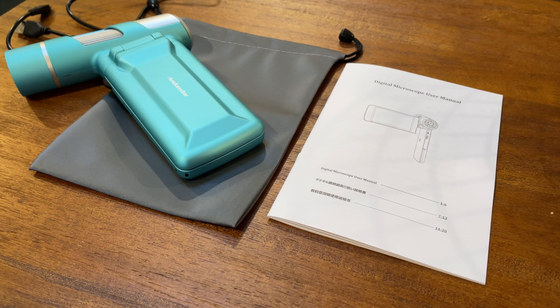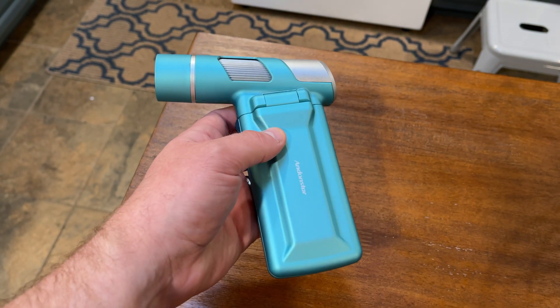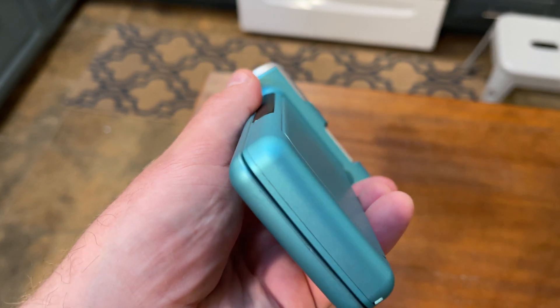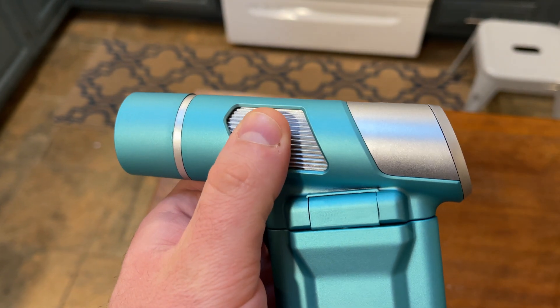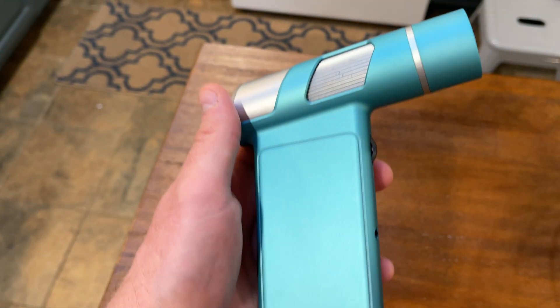A lot of microscopes on the market today can be very expensive — not all of them have to be. But do you need this? Where does it have its place? Well, let's start at the beginning. Opening it up, it's not in incredibly nice packaging by a lot of standards, but based on the price you're paying and what you're getting, I think it's actually pretty good for that price point. Quality-wise, it feels better than its price point might imply, but it doesn't feel exceptionally high-end. If you were to compare this to some top-end smartphones of today, it would feel kind of cheap and flimsy — but again, that's not what it's made for.